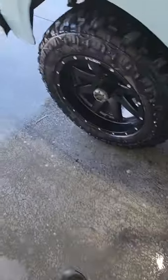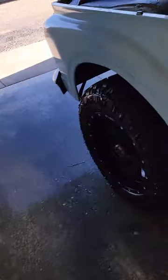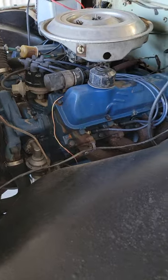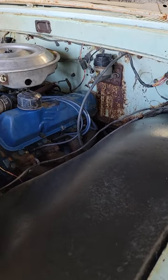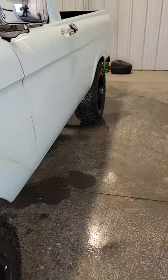Going under the hood quick — it's got a 352 V8 in it. The motor runs good, it's had plugs, wires, and carb rebuilt fairly recently, within the last three years. The whole brake system was rebuilt last year — master cylinder, wheel cylinders, new shoes all the way through.